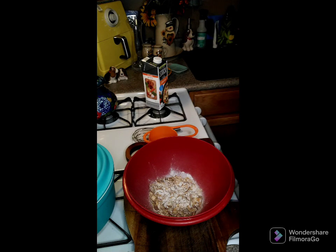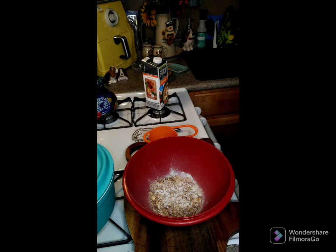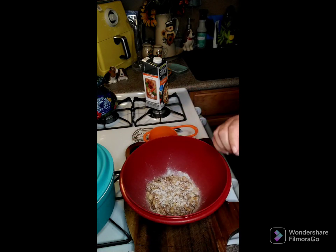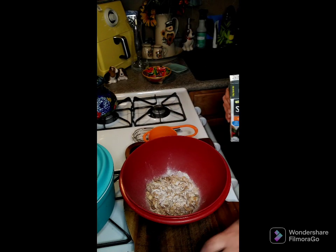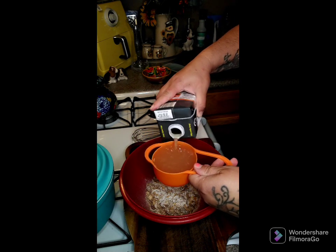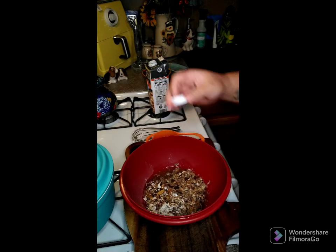Good evening, lovelies! We're going to make a Boston butt — I have an 8-pound Boston butt and we're going to make a little gravy in our crock pot. In my bowl here I have two packages of onion soup mix, and we're going to add one cup of chicken broth. I'm using chicken stock because that's what I have, so use either chicken stock or chicken broth.